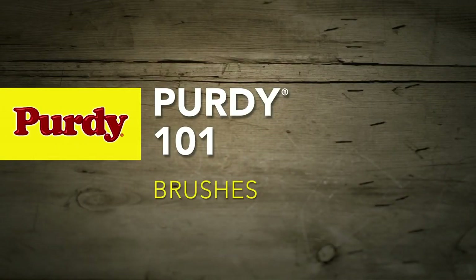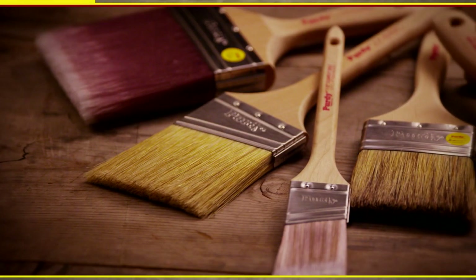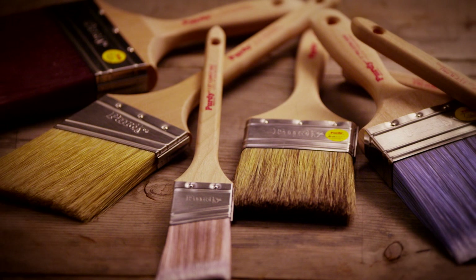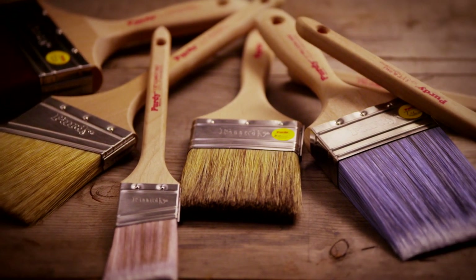In more than 85 years of dedication to crafting high-quality brushes by hand, we have never compromised our products. In that time, we've also learned that different applications and paints require different brushes.